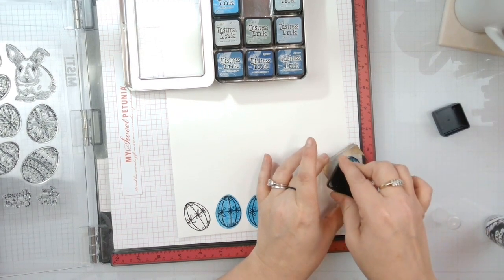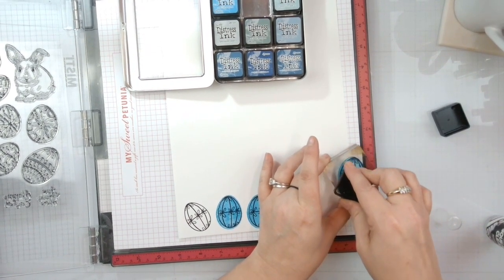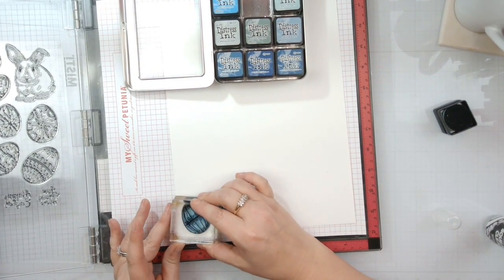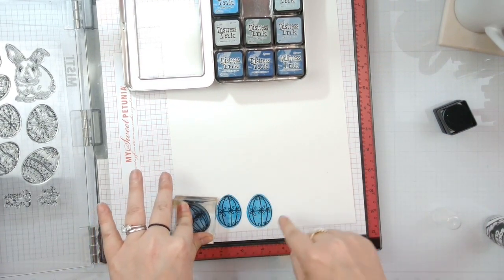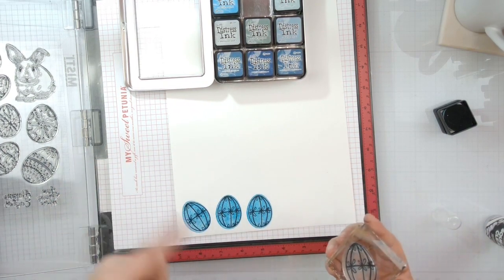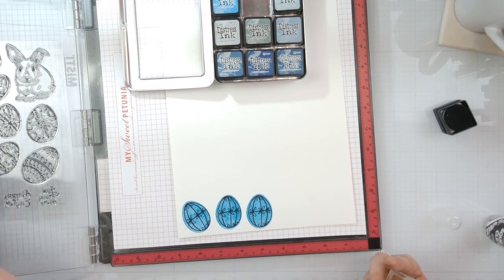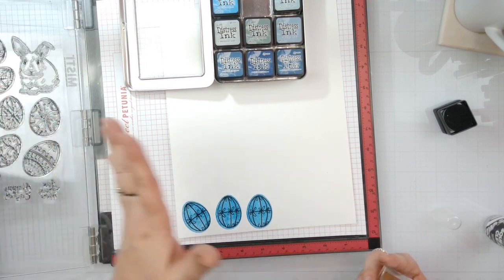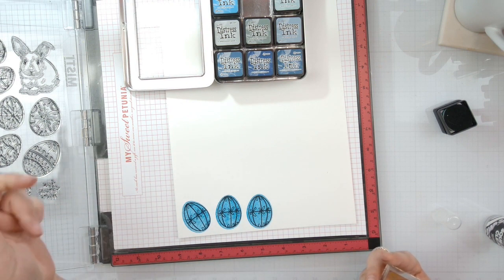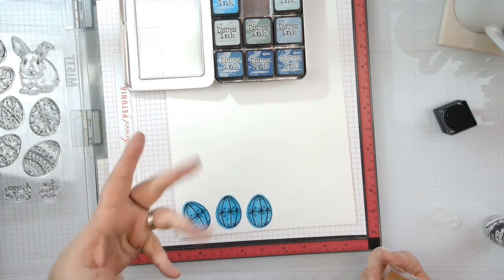That's a fun trick to coloring - you want to get your eggs or your shapes stamped. This one works perfectly because there's not a lot of detail to worry about. Now we have three perfectly covered eggs. I'm going to go ahead and stamp the rest of these the same way in different colors, and we'll be right back. I've got the glitter glaze on so I'm letting that dry.